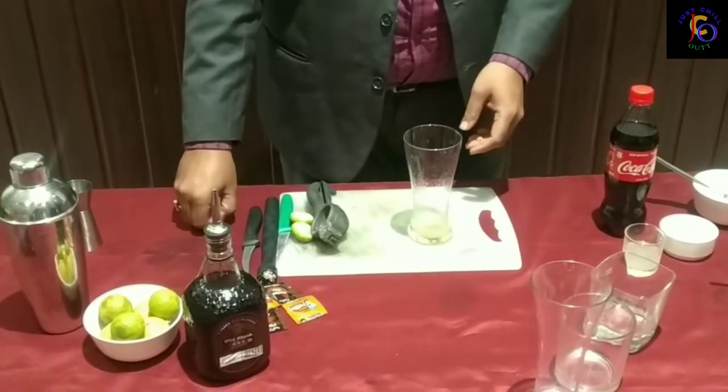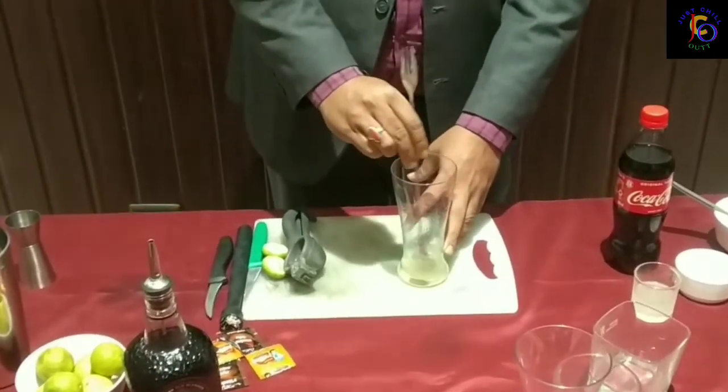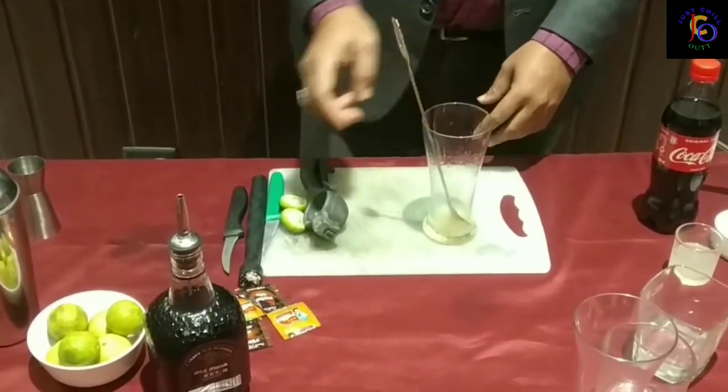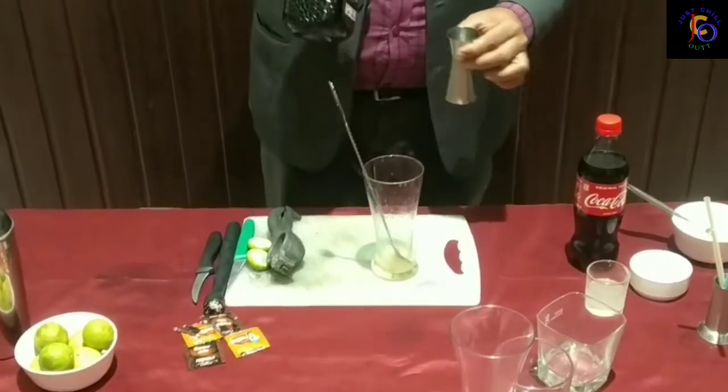I will add just 5 ml of sugar syrup. Then I will mix the sugar syrup into this cocktail. I will use 60 ml of rum in the cocktail.